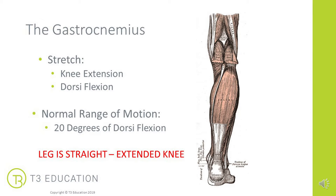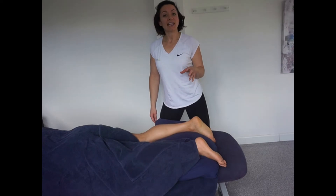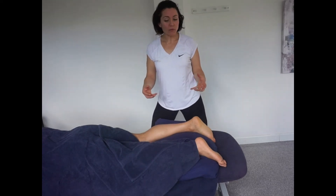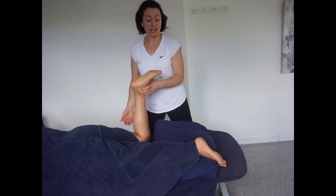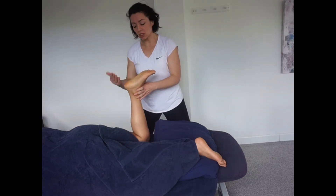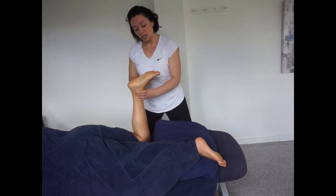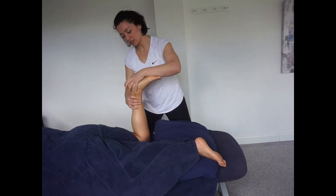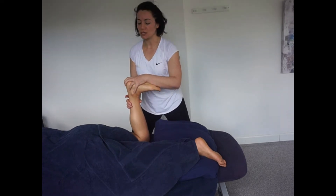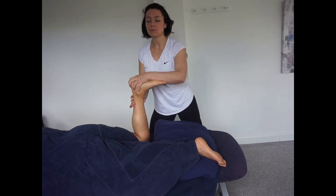Starting with the soleus MET: since the soleus doesn't cross the knee, we target it with the knee in about 90 degrees of flexion. Testing the range of motion gives us a truer view as to whether the soleus is causing any restriction. Ask the client to pull their toes down towards the bed for an active range of motion test, then perform a passive range of motion test.